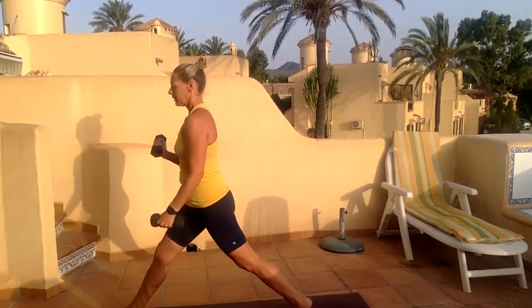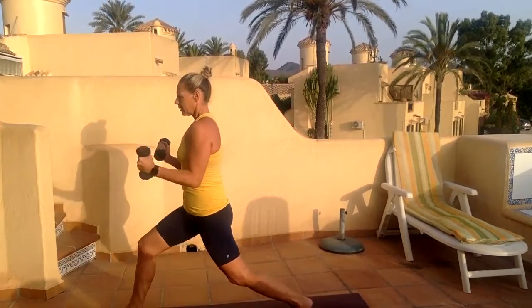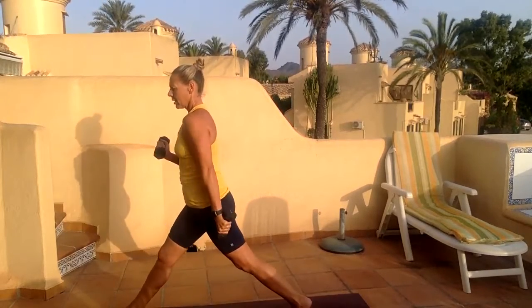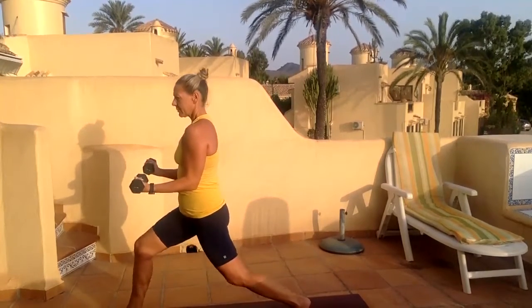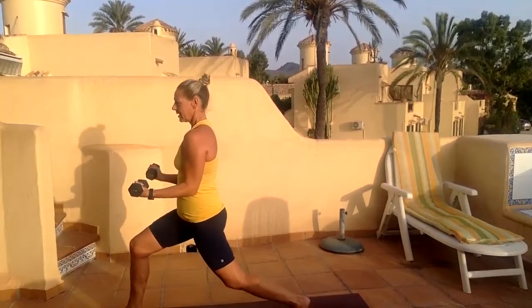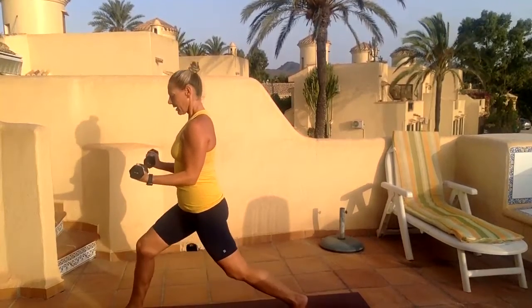Four, three, two, and one. Hold those bicep curls in isometric position, put them down to the legs. Nine, squeeze your back, forward, shoulders back. Three.